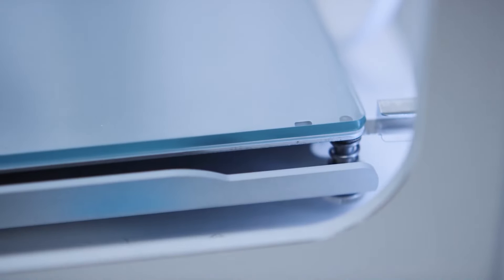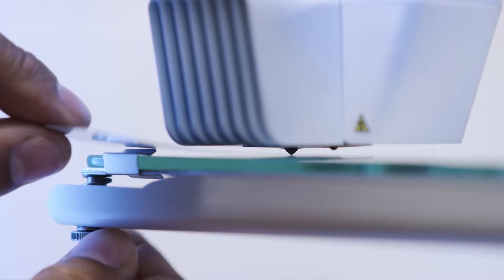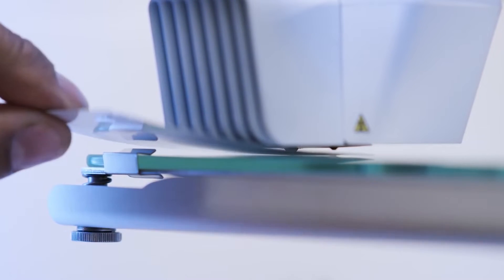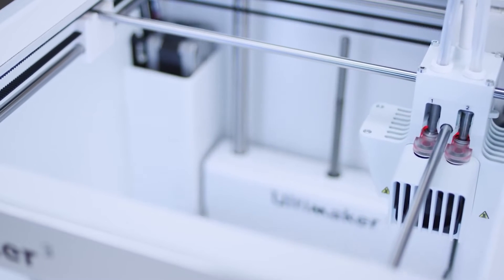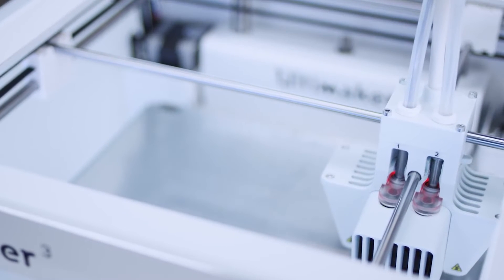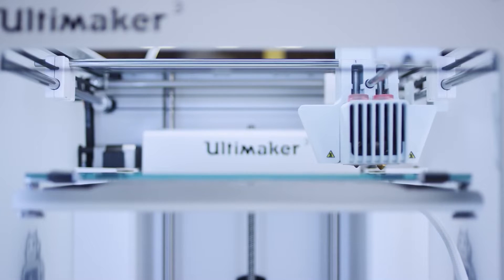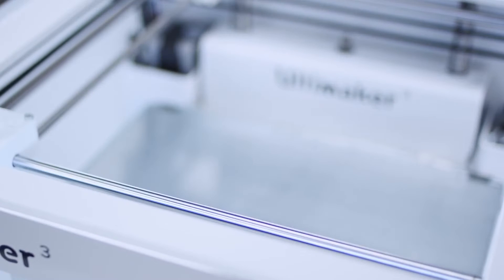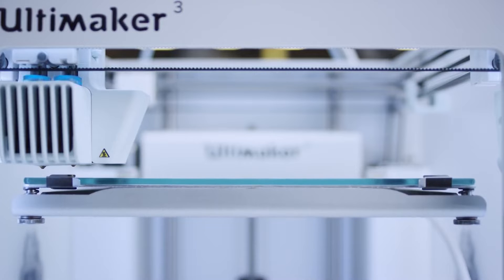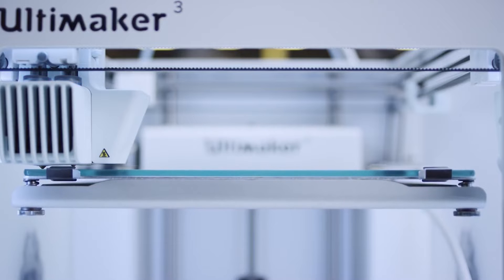For easy print removal or to clean the glass plate, simply open the clamps and remove the plate. Leveling the build plate is effortless. When you use it for the first time, simply set the right height by turning a knob while using the Ultimaker calibration card. After that, the Ultimaker 3's active leveling does it automatically. The capacitive sensor in the print head measures the distance between the build plate and the nozzle. When starting a print, the offset is compensated by adjusting the Z height in the first layers. This results in more accurate leveling, improved build plate adhesion, and optimized print quality.